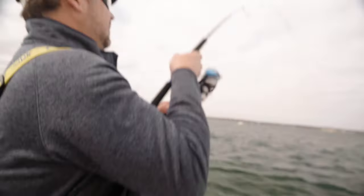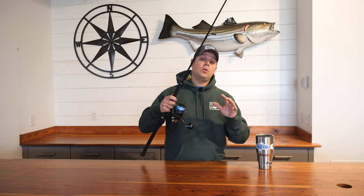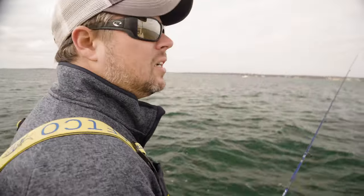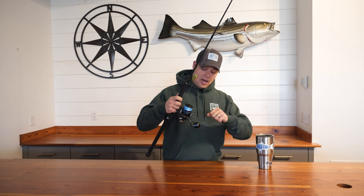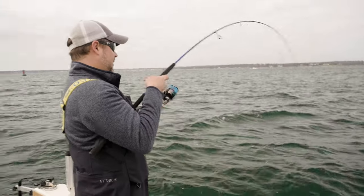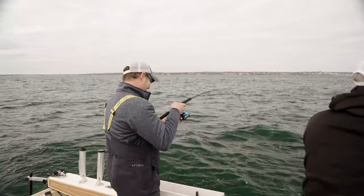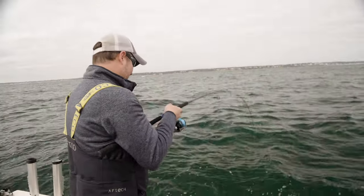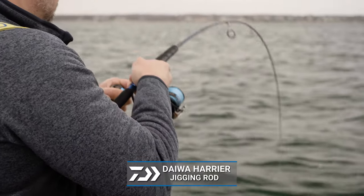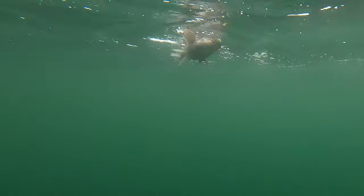I want a rod that's a little bit forgiving to high sticking, which is almost inevitable when you're fishing for TOG. After you set the hook, you want to keep the rod a little bit high while you crank to get the TOG away from the danger zone in the structure. The rod I'm using on this trip with Captain BJ Sylvia is a Daiwa Harrier, and that's a jigging rod. It's designed for jigging anything from bluefish, striped bass, bluefin tuna, and in this case, blackfish.